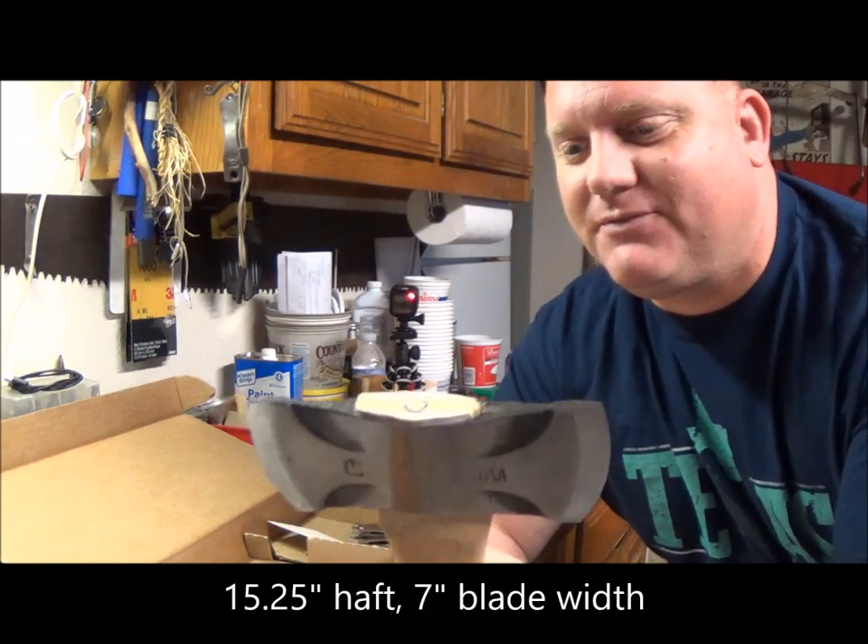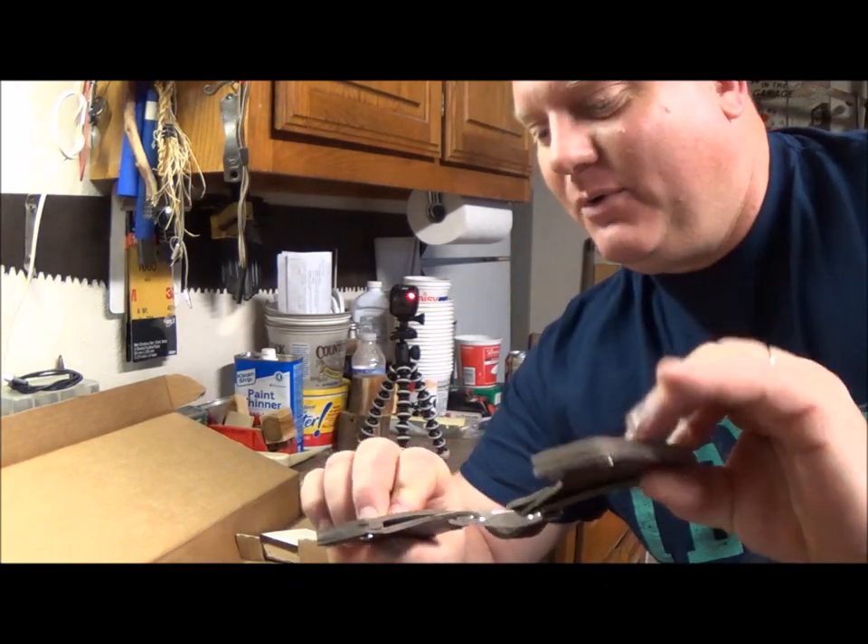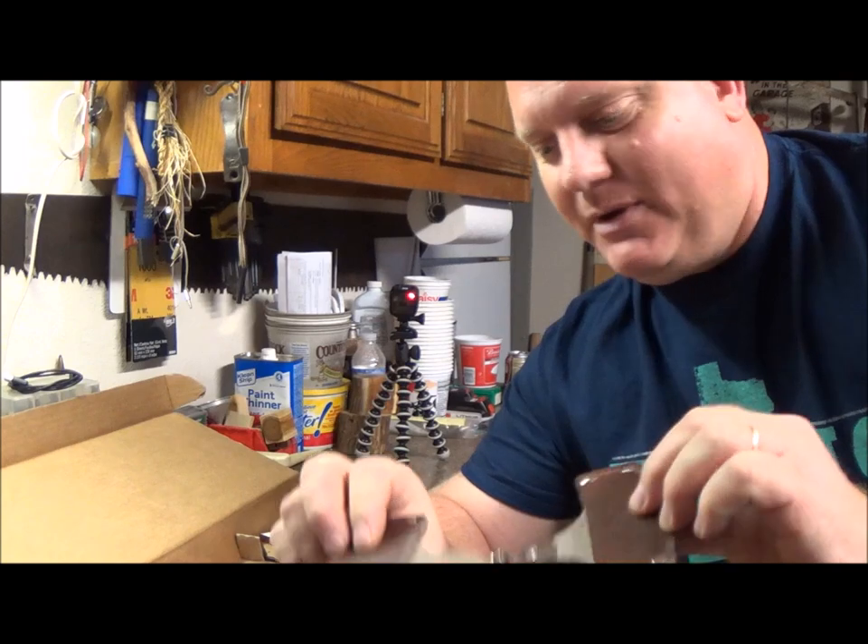Perfectly, perfectly sized for the backpack. Got some nice quality leather to go with it. The Council Tools stamp — made in the USA. That's the one thing I really appreciate. These guys are in the USA, and now they're marketing — they're stepping up their game and coming out with a really awesome set of products.